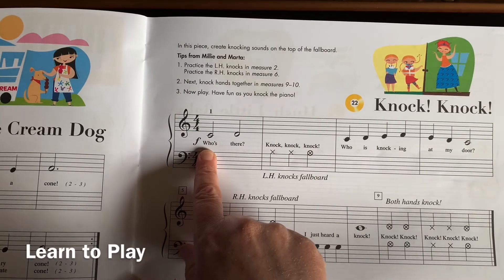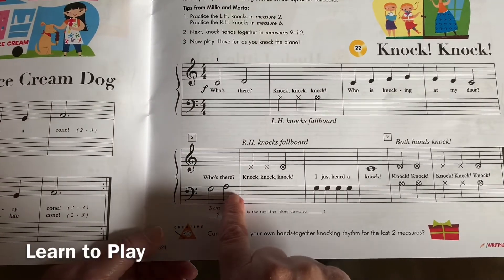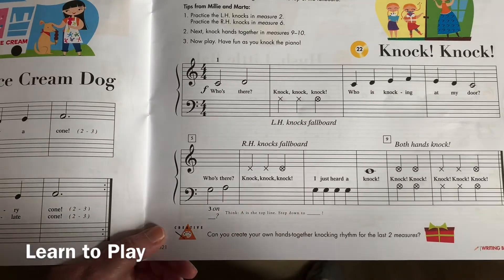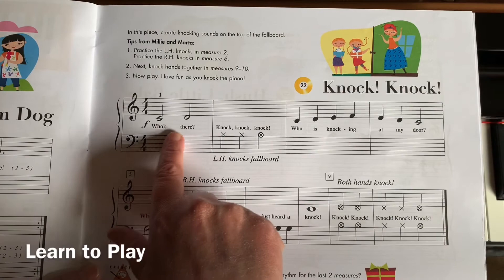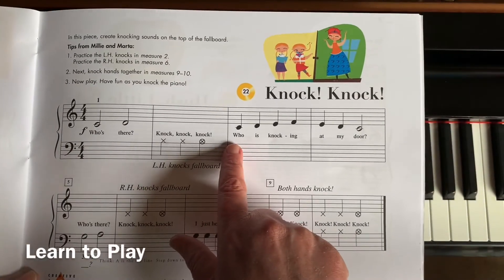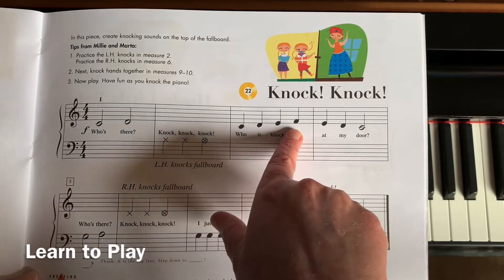In this piece, your right hand thumb is going to be on middle C, and your left hand third finger is going to be on this note. A is on the top line — step down to G — and that means your thumb will be on B. So your thumbs will be next-door neighbors for this piece. These notes are steps going C, D, and it keeps stepping up: C, D, E, F, stopping on F.